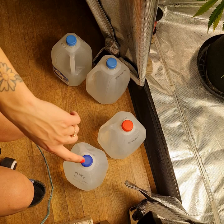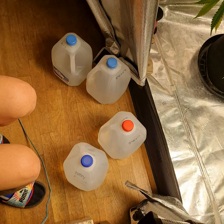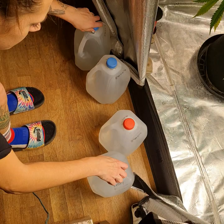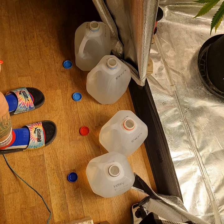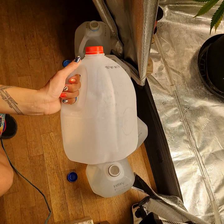We have our four gallons here. Last night, like I said I was going to do, I did give Midnight Ride one gallon of just water. She is still wet. I also gotta feed the veg too. Well, she's in bloom now - she's in week one of flower. I'm going to go fill this jug up.